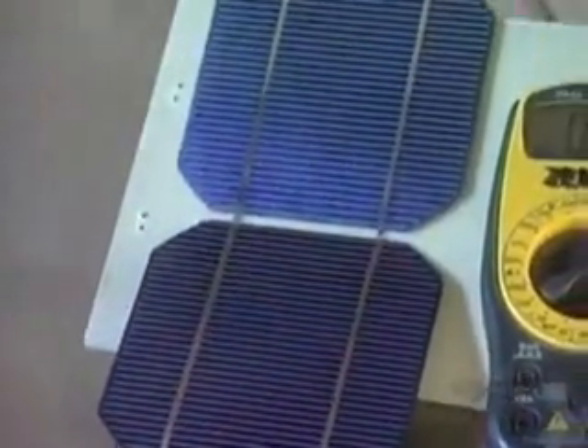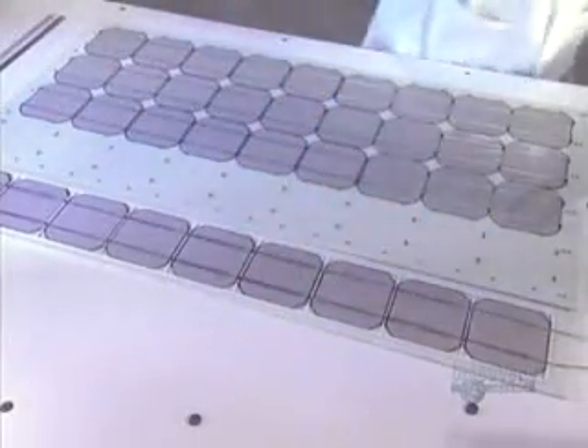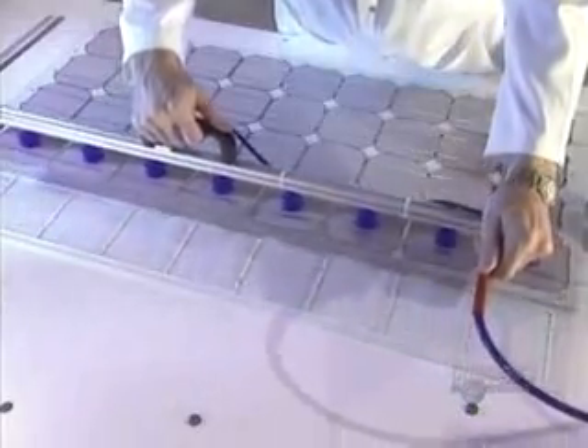They have to be handled with great care. Using a voltmeter, the voltage of each module is verified. At this stage, it's easy to remake a solder connection if there's a problem. If the voltage is adequate, they use suction grips to make handling of the nine rows of modules easier and to keep them clean.